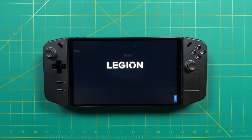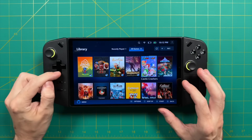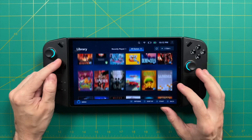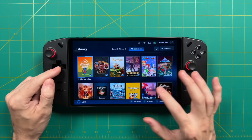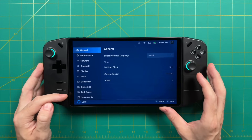Now let's move to dislikes, starting with software. Lenovo has their own software suite called Legion Space — the idea is it's your software ecosystem where you can purchase, download, and launch games from various storefronts like Steam, Xbox, and Epic. However, I found this is not ideal. For example, I installed a bunch of Steam games on my SD card and none of them would show up in the Legion Space app. I was constantly having to go into Steam itself to find and play them. That made the Legion Space app a lot less useful to me.